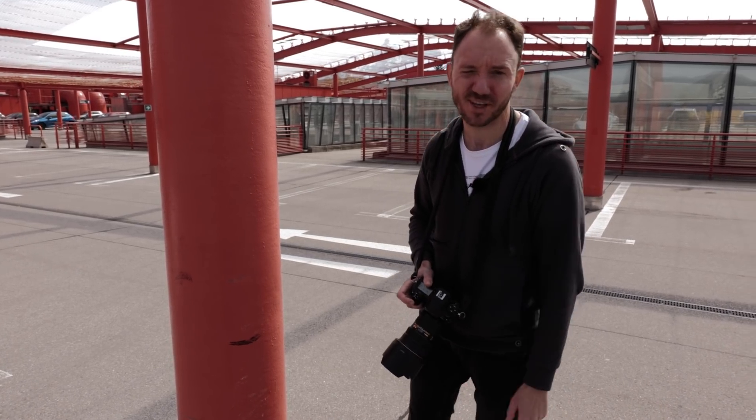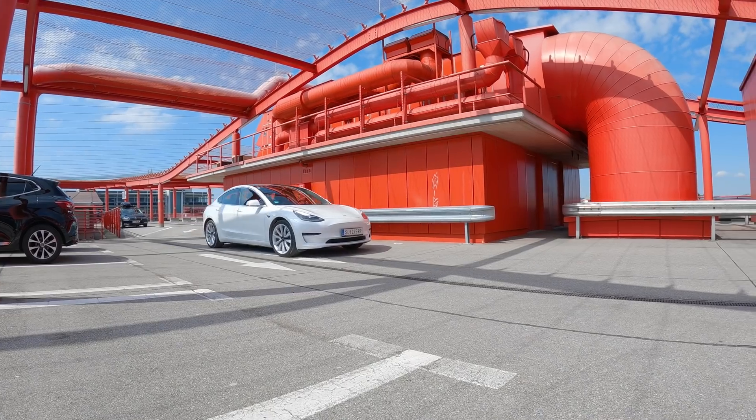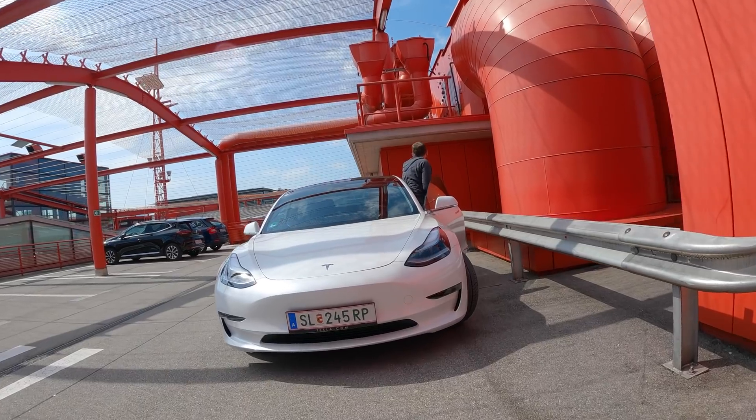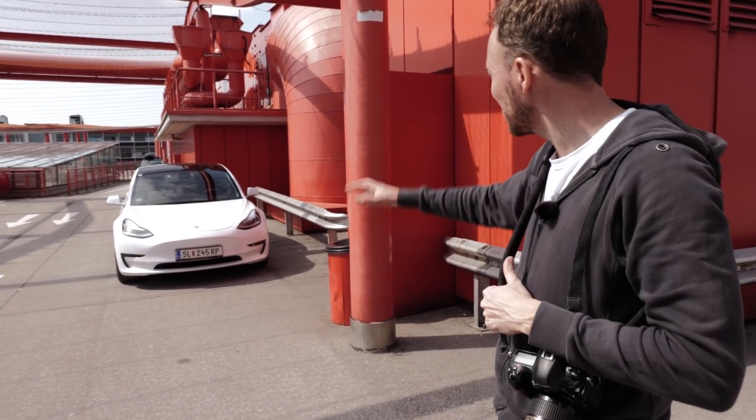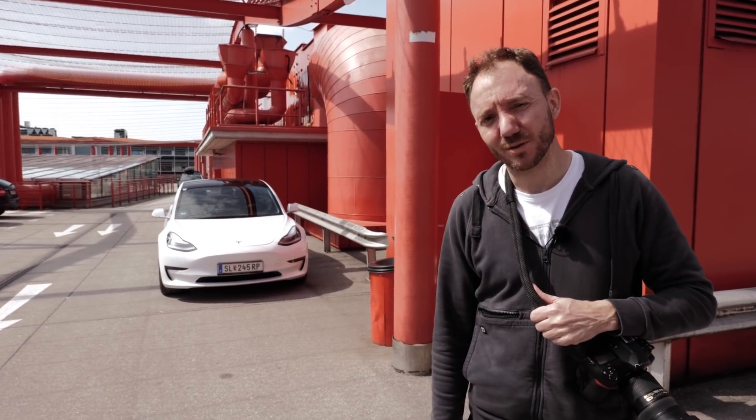I think we got our shot here. Let's quickly change location and see if we find something else. We're now at our new location with all these big industrial constructions in the background. The red is really cool, the white car pops out totally in front of it. It's a really badass location - cool that we're here!